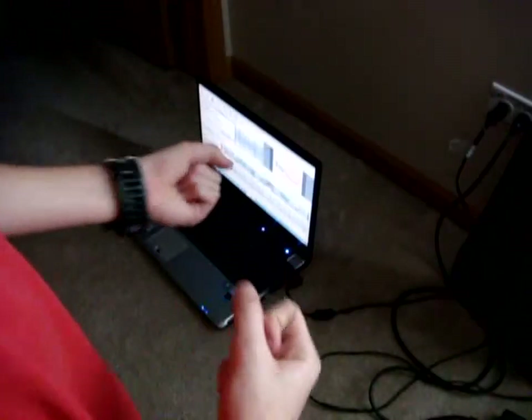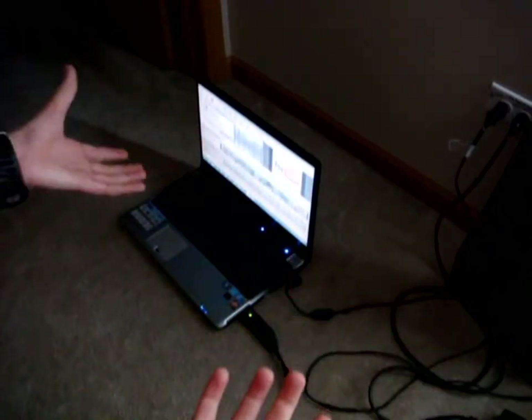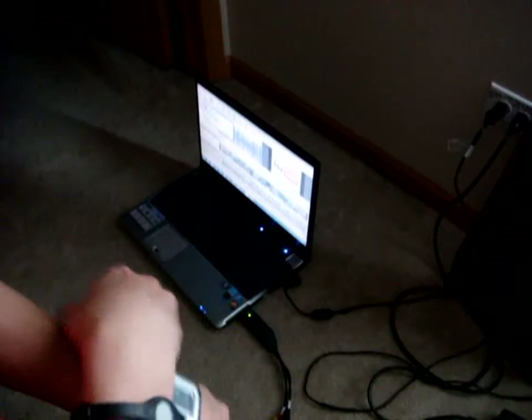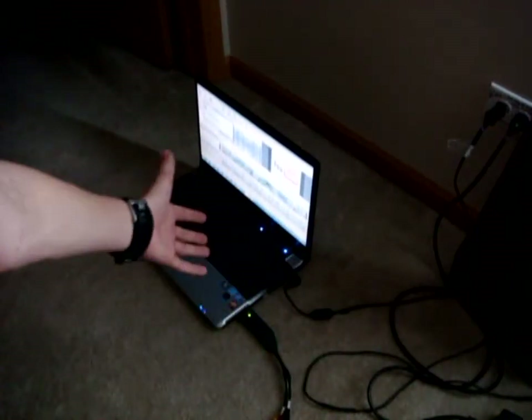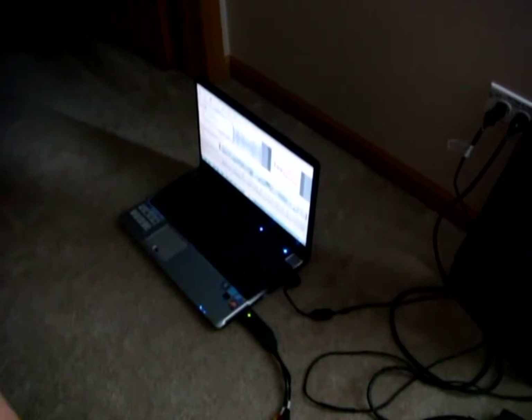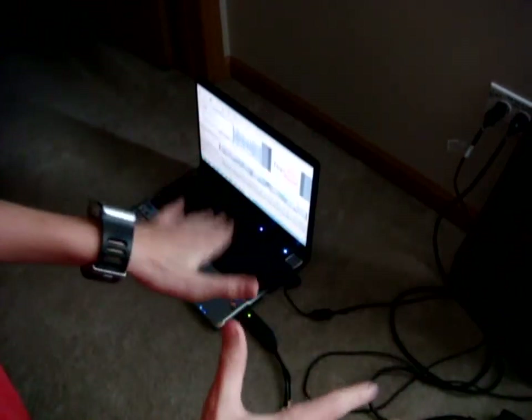Plug the Easy Cap into your laptop or computer. Once you buy the Easy Cap, you should get a disc so you can install the drivers and get Ulead video software, even though I didn't get that with mine. I can't really show you guys because I'm downloading something. Thanks for watching — I tried to make it as simple as possible.